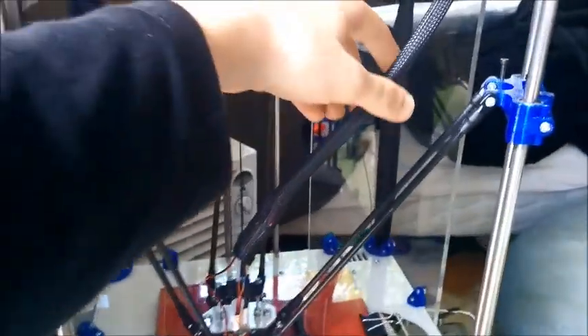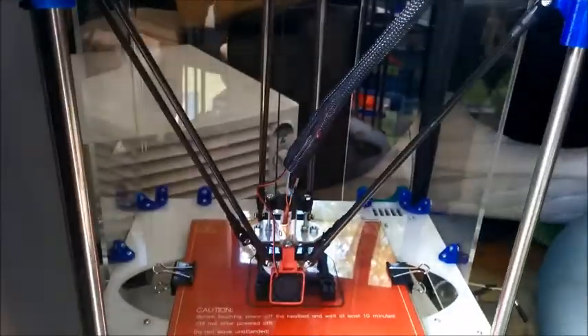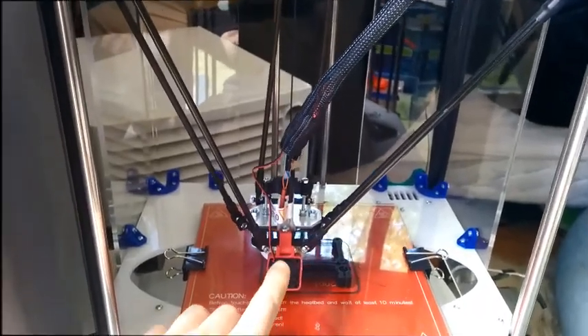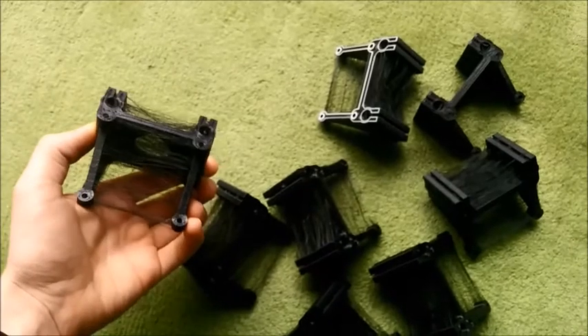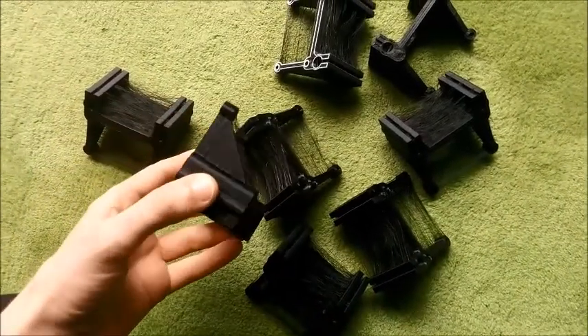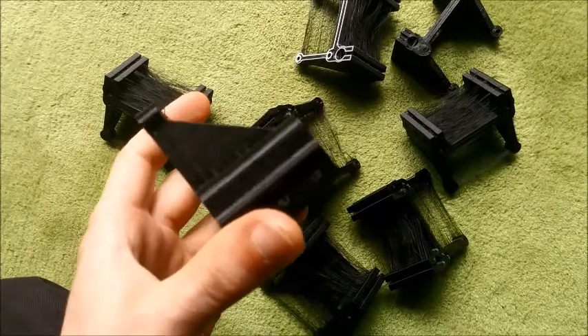So that's what the braid looks like over the plugs. And the fan here is what needs to be fitted. This is what they look like when they come out of the printer, and they're all printed at 200 microns.